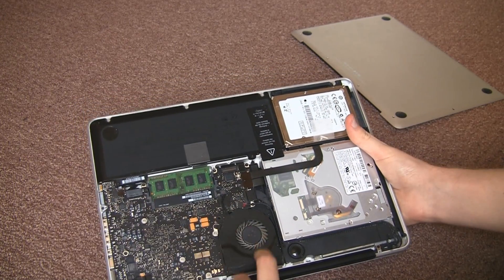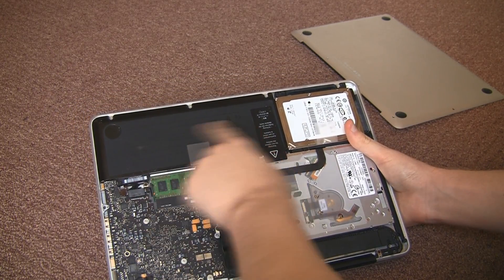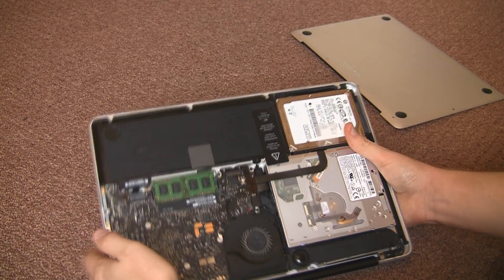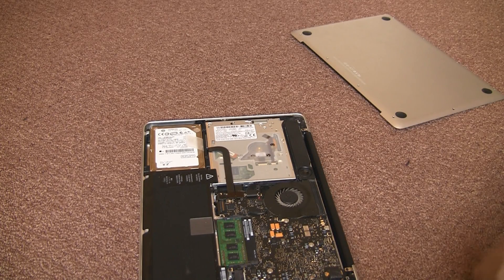So we've got the hard drive there, disk drive, CPU, and underneath it the RAM and the battery. And we've got the battery which connects to the motherboard just there. Now we need to unhook that if we're going to be changing any hardware components.